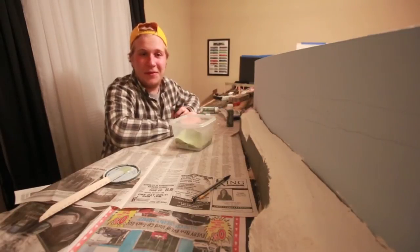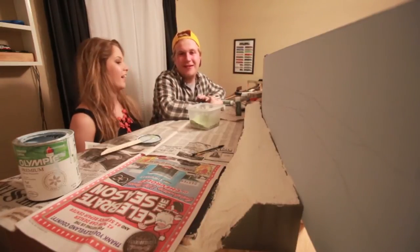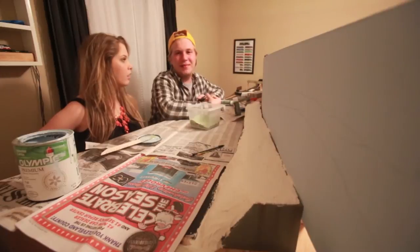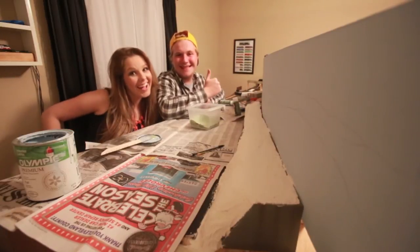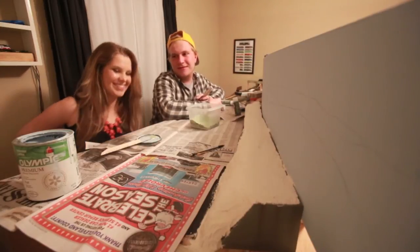On that note, I'm going to introduce someone that's been a part of my life for about a year now, and she's going to help me paint the layout. So this is Danielle — she's been my girlfriend for about a year and a month. She's not been in any of my videos, so this is the first one she's been in. Are you excited? Super excited. Let's do it!